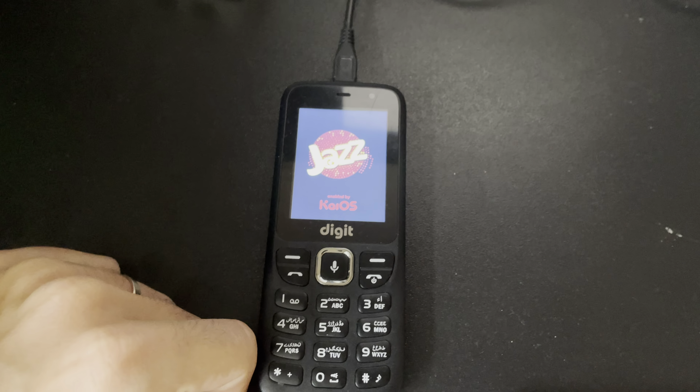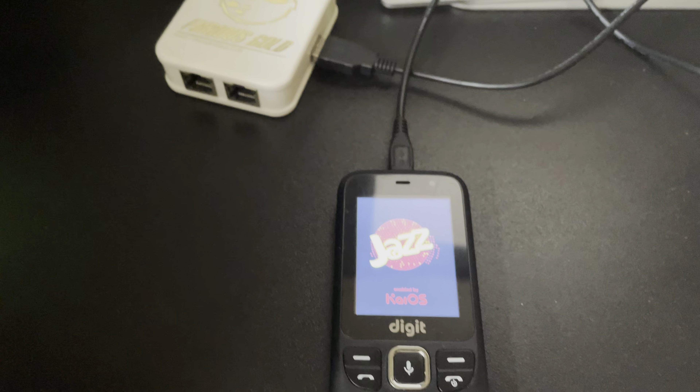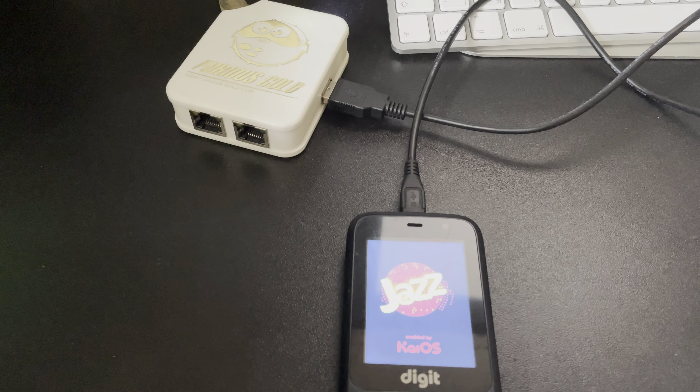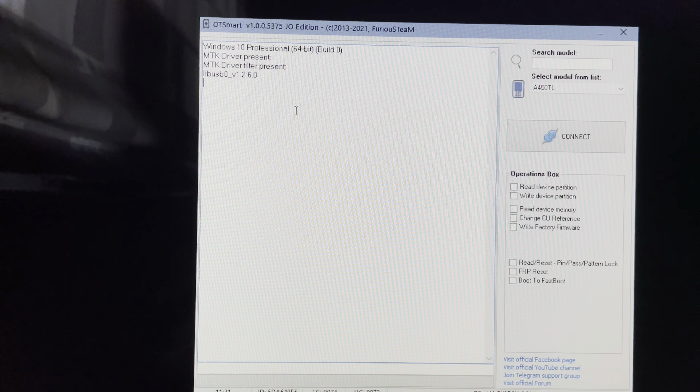Hi there. I'm going to show you in this video tutorial how to unlock the bootloader for the Jazz Digit 4G using a Furious Gold Box and the OT Smart Lattice version.